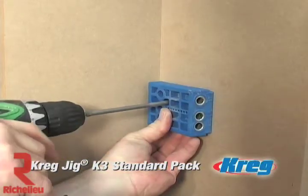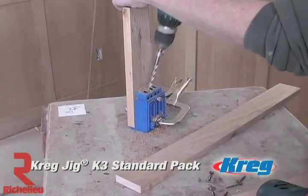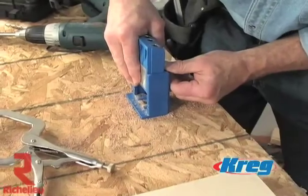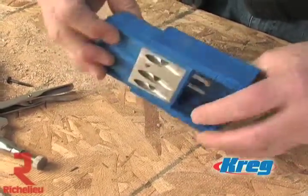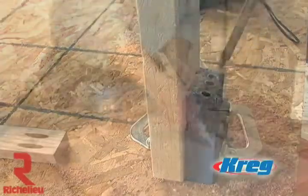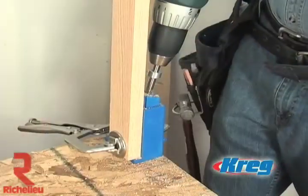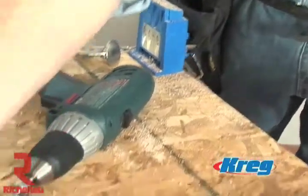Its small and sturdy design allows the Standard Pack a truly go-anywhere, do-anything capability that other jigs simply cannot offer. So whether you're installing wainscoting, constructing an intricate fireplace, building a bookshelf, or even fixing a creaky chair, the K3 Standard Pack is an affordable and rugged solution for all your pocket screw joinery needs. The key to this versatility is its removable drill guide block, which features nine separate stock depth settings and three hardened steel drill guides, allowing the jig to be used with nearly any size of stock. The Standard Pack's drill guide block also includes a metal face insert, which guarantees the cleanest pocket holes on the market. Because the metal is in direct contact with the wood at the exit point of the bit, the shear at the blade's edge reduces ugly tear-out and also increases the lifespan of your drill bits.